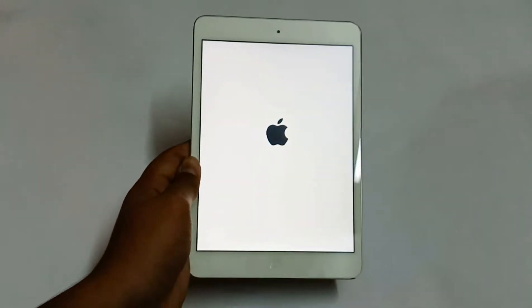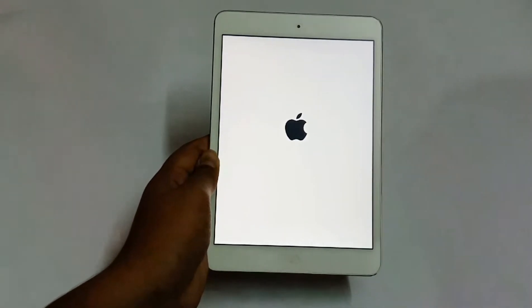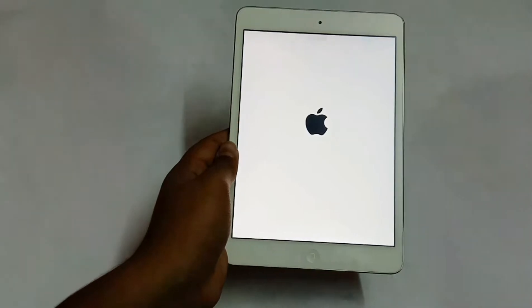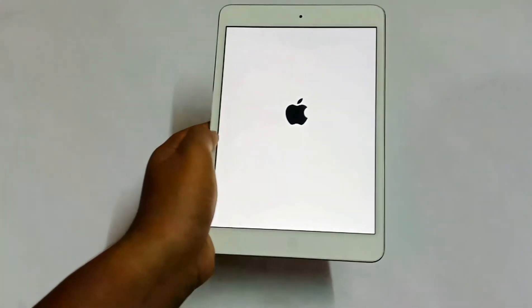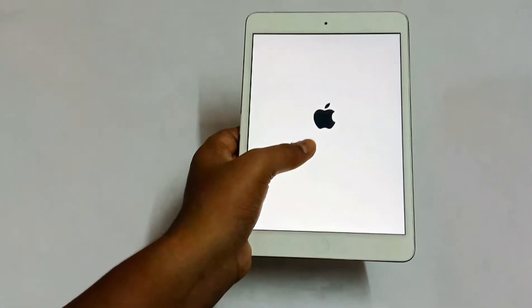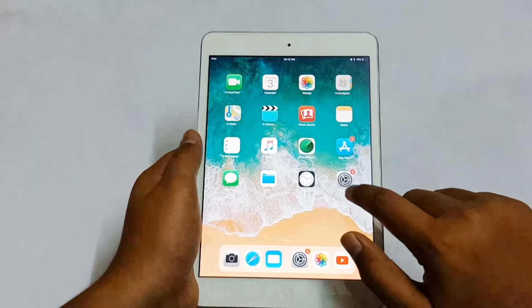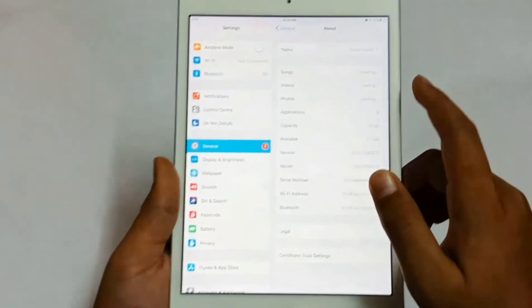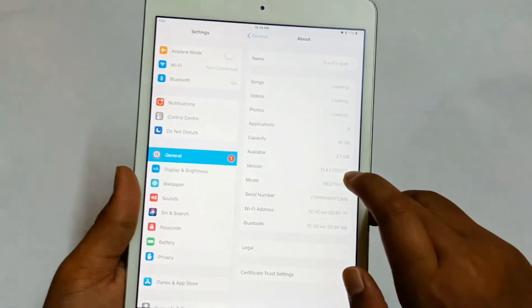It takes some time to boot the iPad. The iPad has now booted, so let's go to Settings and check the version. I have pre-booted it — going to General, then About: the version is iOS 11.4.1 and the capacity is 16 GB.